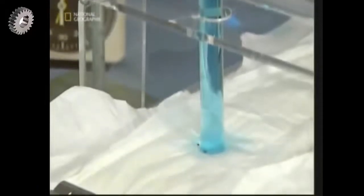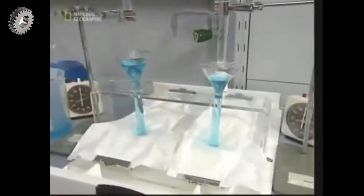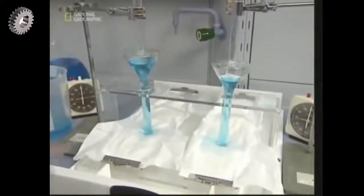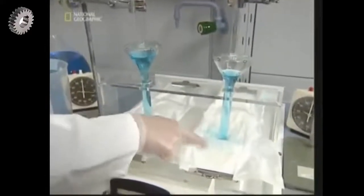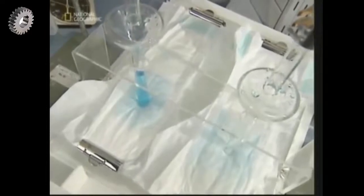The disposable nappy industry is big business, so companies are continually developing these kinds of products for the market. The nappy on the left here doesn't have a superabsorbent gel core; the one on the right does. This test shows the gel's dual benefits: first, the gel core nappy on the right absorbs the liquid far faster.